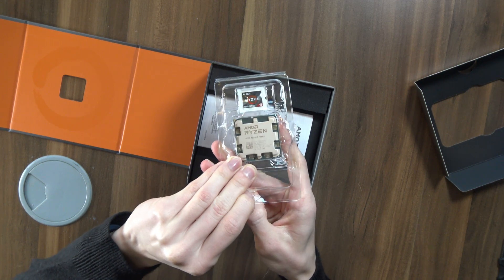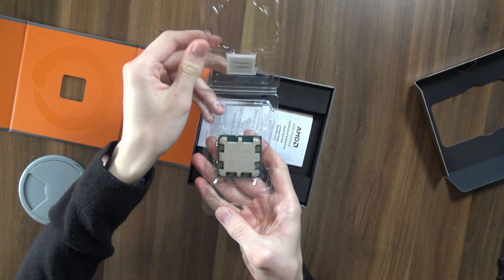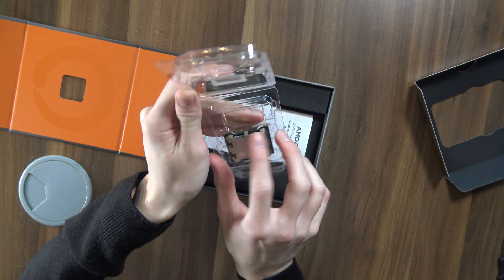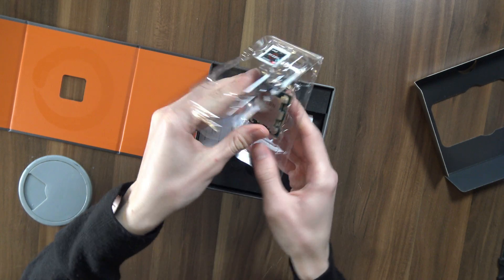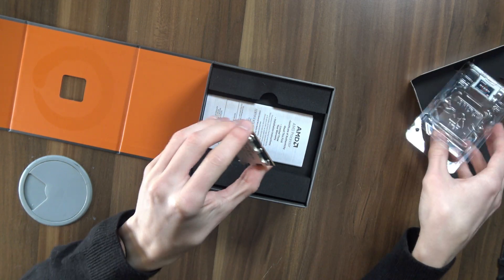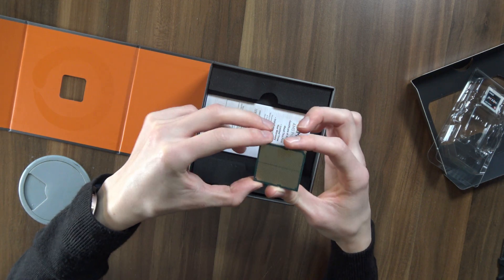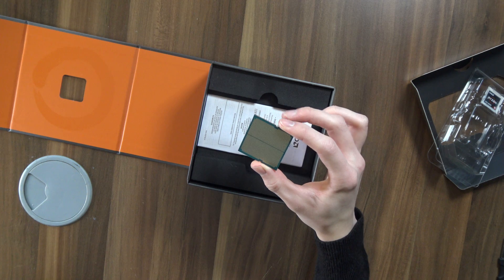I have never even owned anything remotely as powerful as this. My current CPU is a 3700X, so only an 8-core, and even before that I owned another 8-core, an FX8350. So this is all very, very new to me. And what's also new to me is seeing an LGA AMD CPU — it's just so cursed. But hey, if this is what the future looks like, then I'm mighty excited.